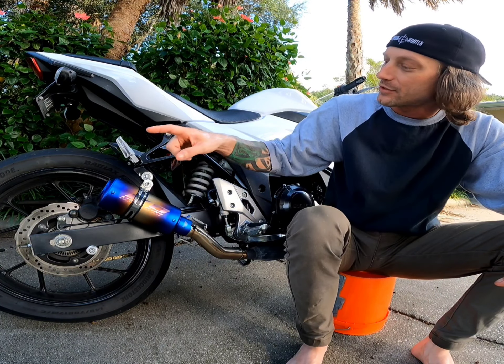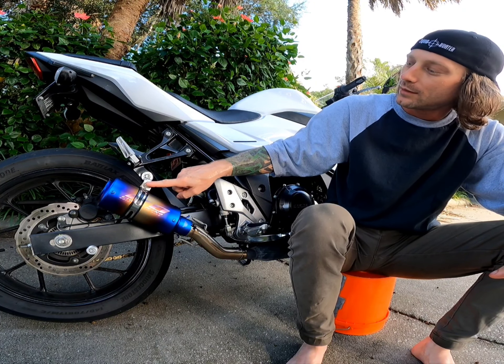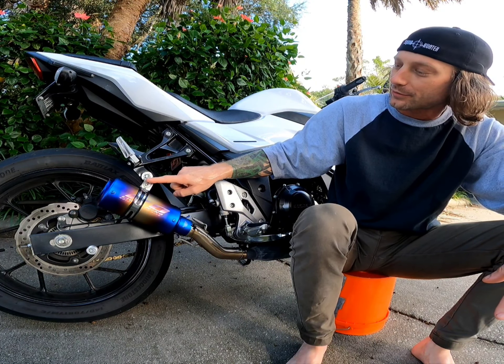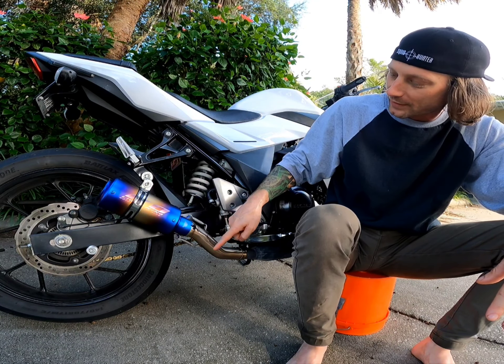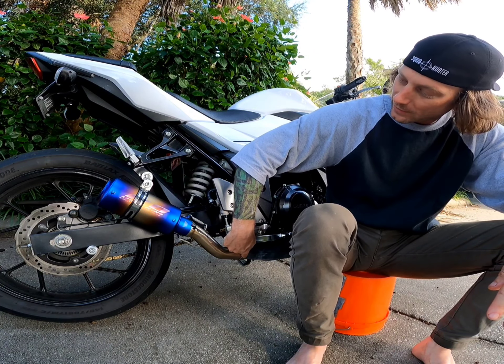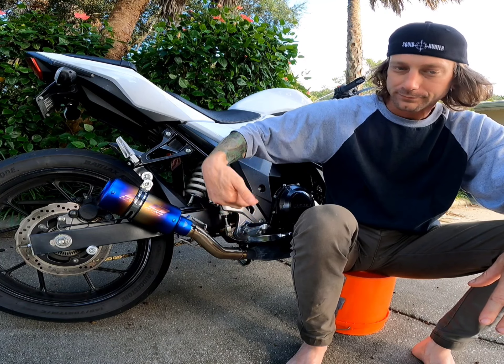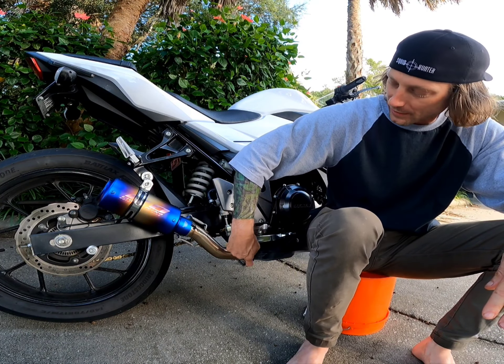What you get with the kit is your exhaust bracket, your screw along with the nut, this strap hanger, your two springs, your link pipe, a coupler, and the tape that goes inside down right here.